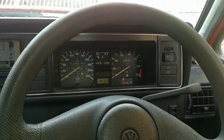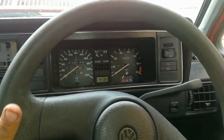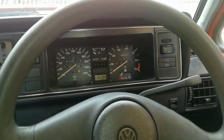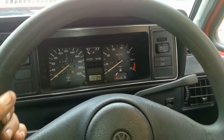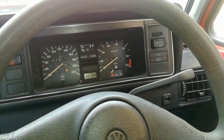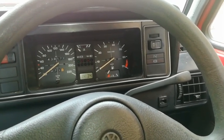There you go guys — a few tips for you to go and see if you can solve your vibration and shaking on your steering wheel. Thanks once again for watching, and please do subscribe, share, and comment if you like.